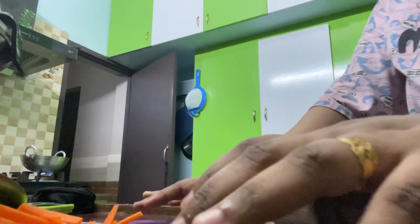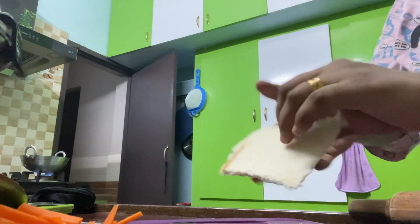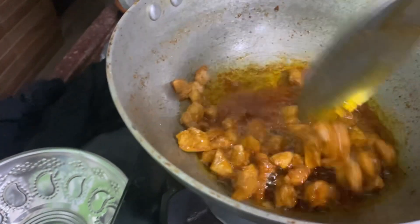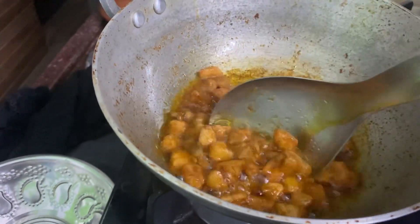We will cut the bread as well. We will marinate the chicken on 4 sides. We will make a corn flour coating. The chicken is fried.